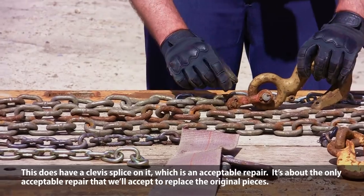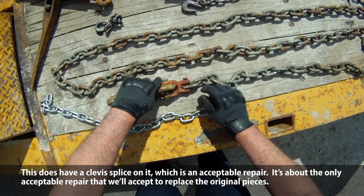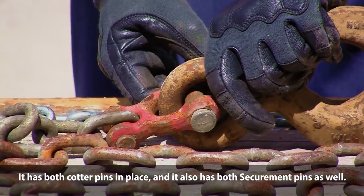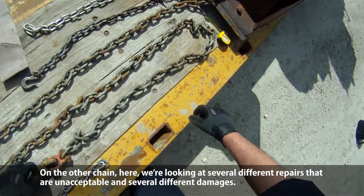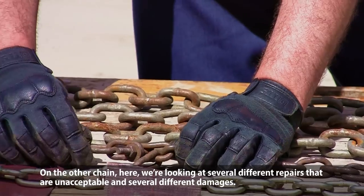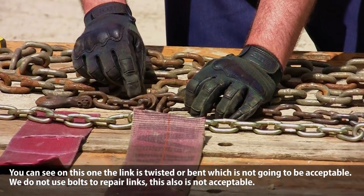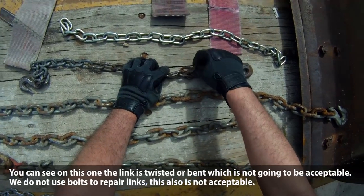This chain does have a clevis splice on it, which is an acceptable repair — it's about the only acceptable repair we'll accept to replace original pieces. It has both cotter pins in place and both of the securement pins as well. On this other chain, we're looking at several different unacceptable repairs and damages. You can see on this one that the link is twisted or bent — that's not acceptable. We do not use bolts to repair links — also not acceptable.